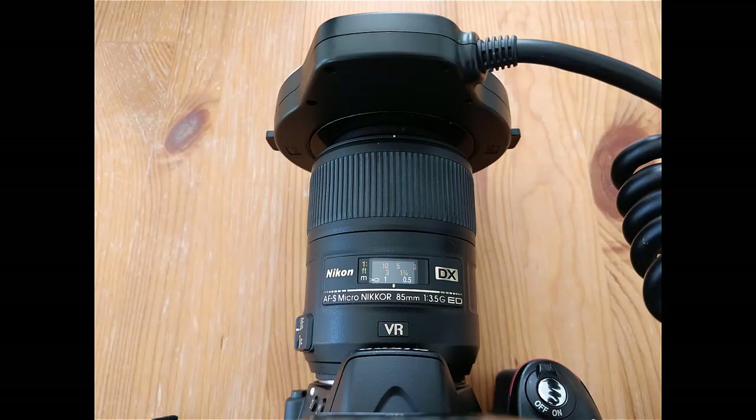Overall weight is important. We like the 85mm lens over the often recommended 105 or 100mm lens because the 85 is much lighter and can be used easily by all team members. It's light enough to even use one-handed.